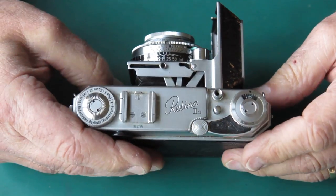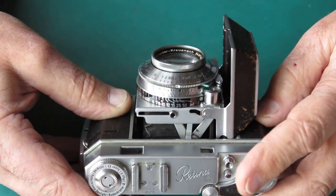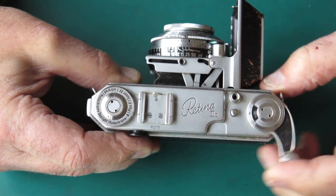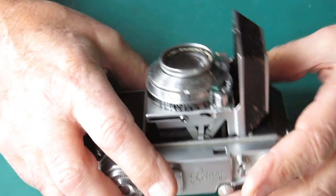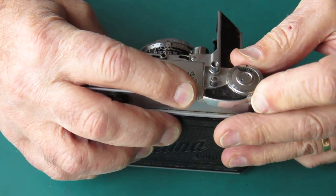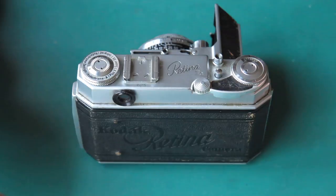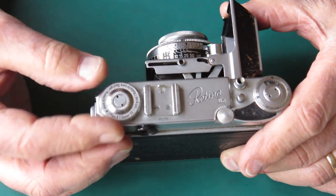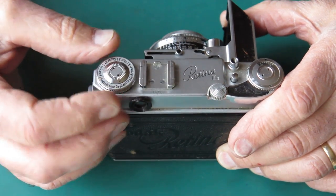It's going to need a frame counter spring at the very least. But the film advance appears to work — why the lever was sticking out when it arrived, who knows. The shutter fires. There are certainly problems with this — absolutely no noises coming from that. There are two ratchet actions happening there and neither of them are happening, so someone has dealt to that and done naughty things to it. The rewind needs to be tightened up. That screw's not tight.